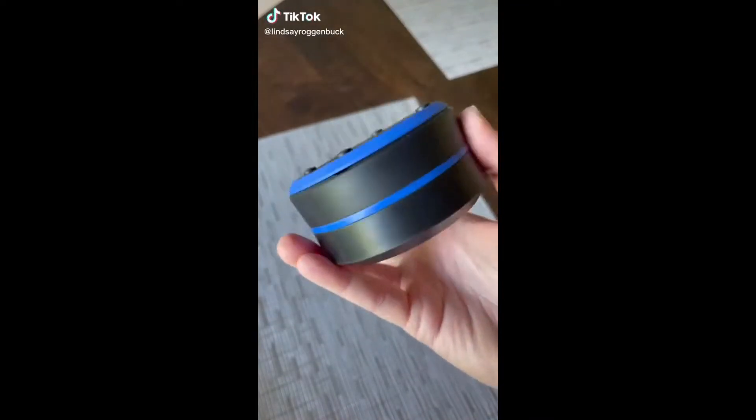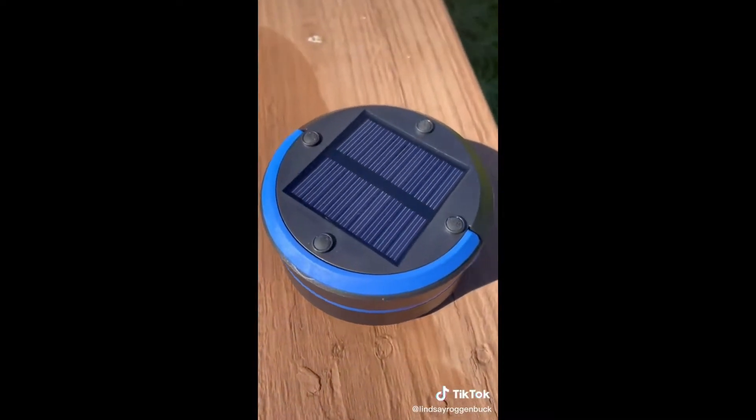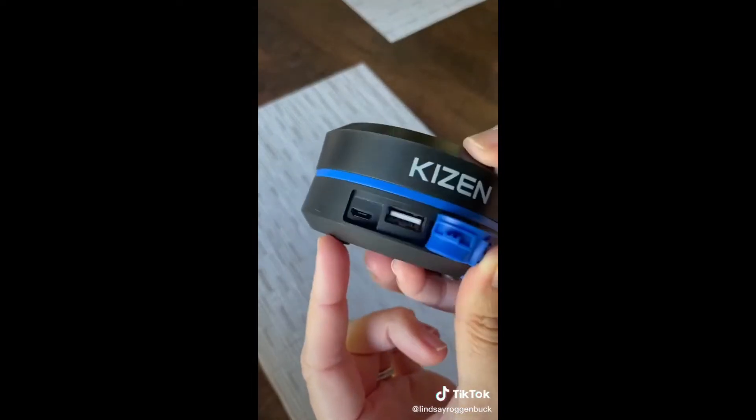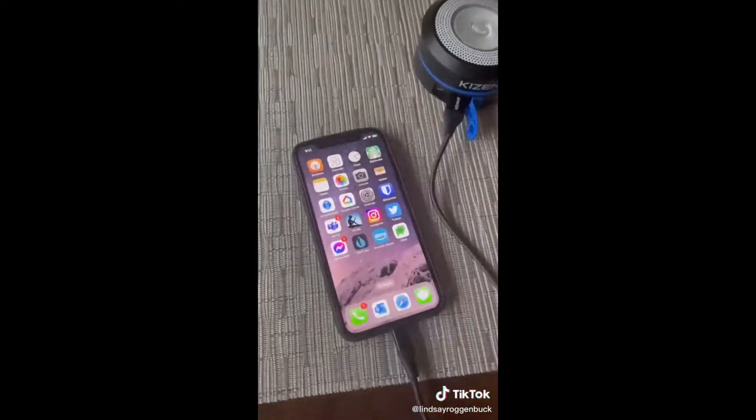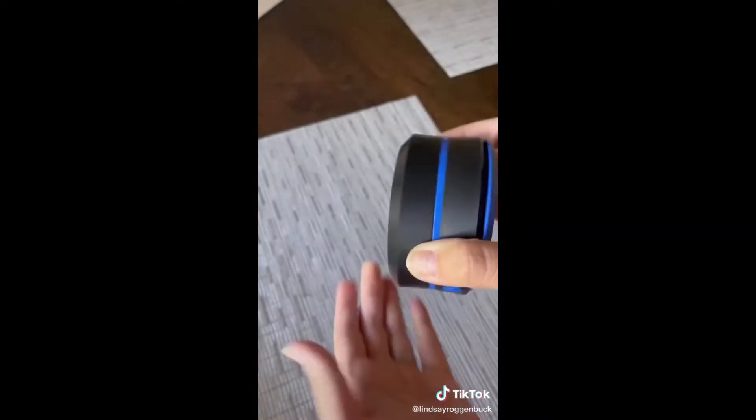A camping gadget you need: this is a collapsible LED lantern that can be powered either by USB or it also has solar charging capabilities. So if you're without power in an emergency, this will work as a portable charger to charge your devices as well. It's wind and water resistant, has three different light modes that can give you up to 10 hours of light, and even has a flashing SOS mode if you're in danger.